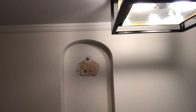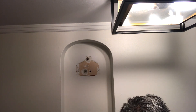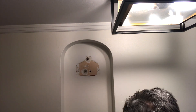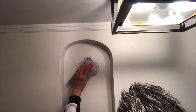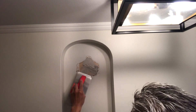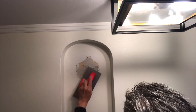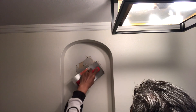Make sure you fill up all the holes first. I'm gonna press it — press the spatula.